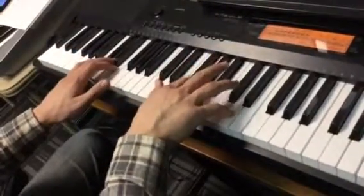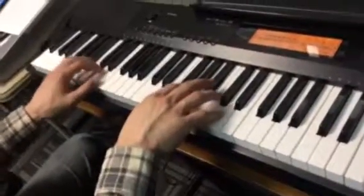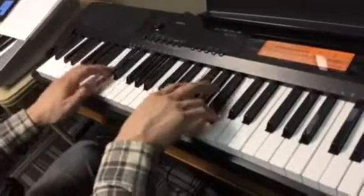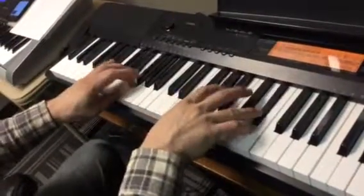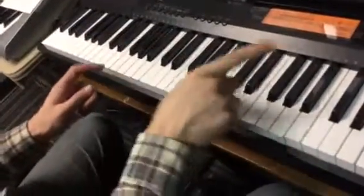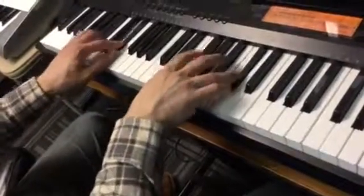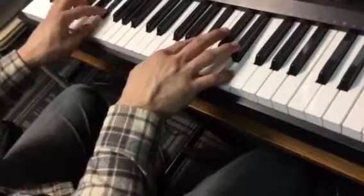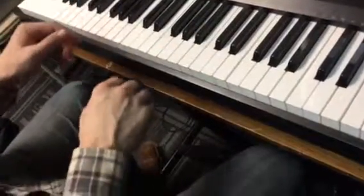So I want you to use two and five, and then one and four on those. Then the second part goes, and it goes — those go all up in a row. So the left hand goes: dun, dun, dun, dun. So I'll do that whole part.